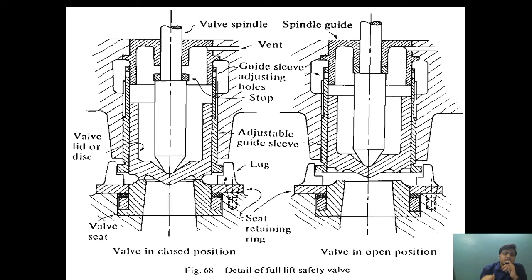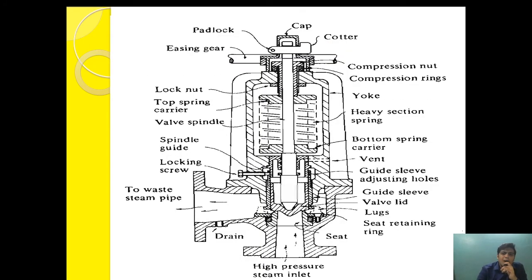I hope you understand how a full lift safety valve works. Apart from this, all other components are almost the same as the improved high lift safety valve — like easing gear, compression nut, and cotter arrangement. The easing gear lets us check the operational condition of the valve, the cotter prevents tampering by unauthorized persons, and the compression nut and ring allow the valve to be locked at the set pressure after adjustment.